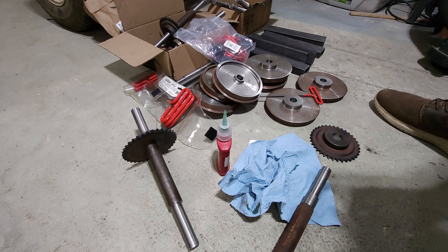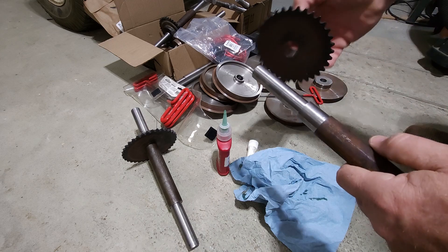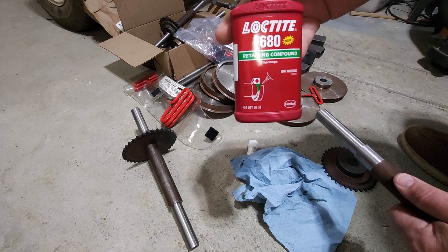Welcome to the Millbrook Railroad. Today we're going to take these axles, put sprockets on them, put wheels on them, and we're going to use our old friend Loctite 680.